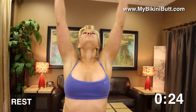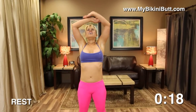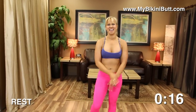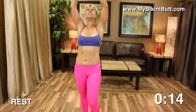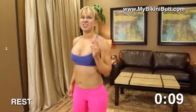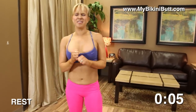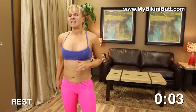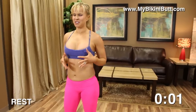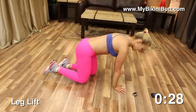Deep breath in and out. Shake it out, breathe it in. We're gonna do that sequence one more time — you're gonna love it, it's gonna feel good. Think about how proud of yourself you're gonna be. Think about that nice tone, that butt you're sculpting. Coming down into plank and leg lifts.